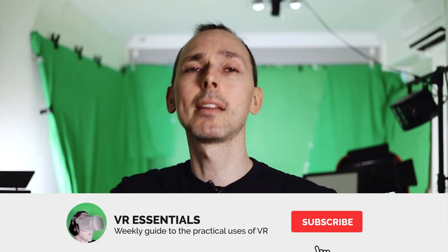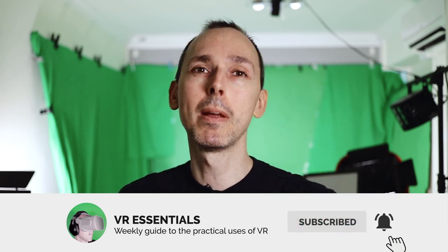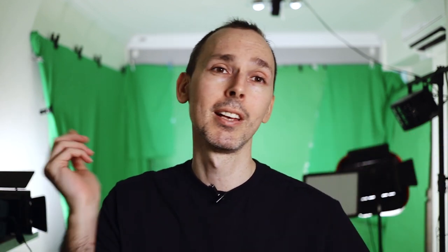Until next time, remember to like and subscribe so that you and I together we can grow the community and help as many people in VR. Yeah, because that is what it's all about. All right, take it easy and as always — DJ, take it away!